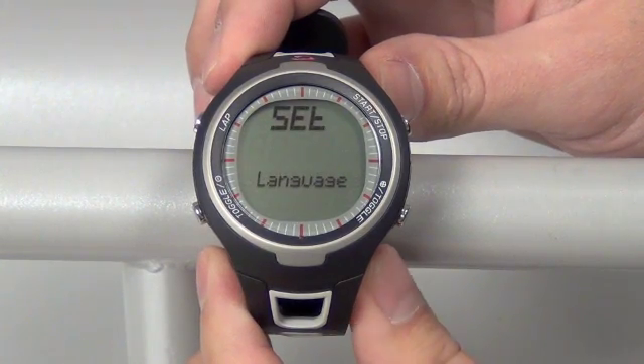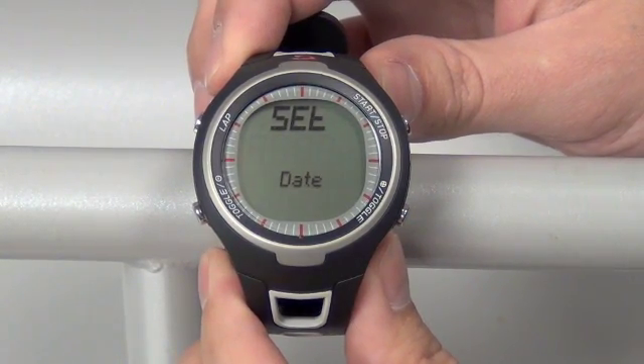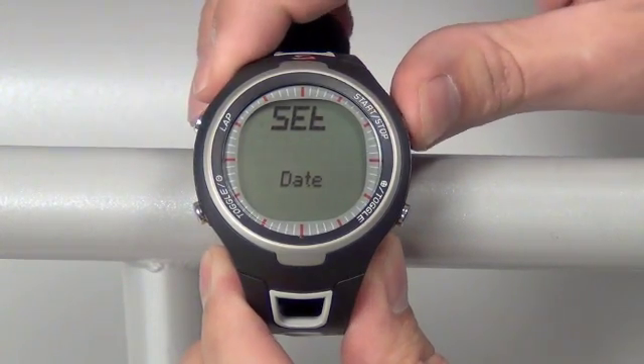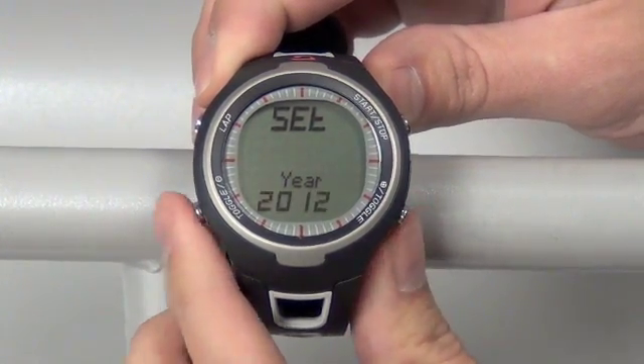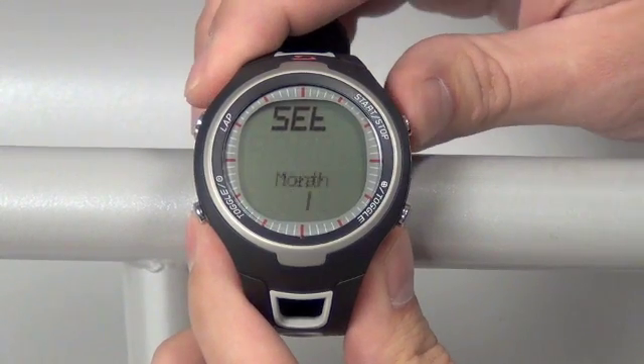Once that's done, you can move over to the next screen by pushing the bottom right toggle button to the date. To open the date and set that, push the top right button once. This is where we can change the year forward or back using the bottom right or bottom left toggle button. Set that by pushing the top right button once.